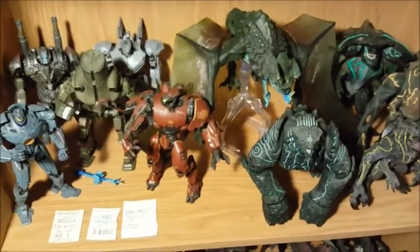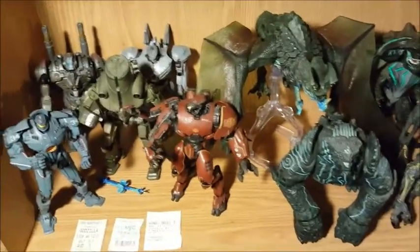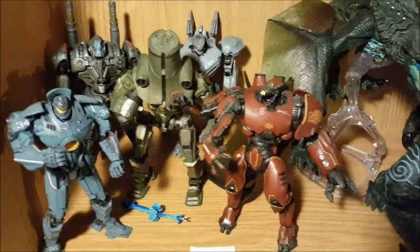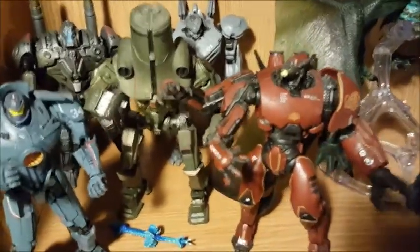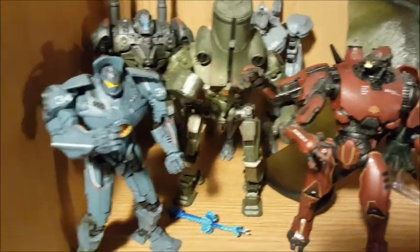This shelf is Pacific Rim figures. I really, really liked the Pacific Rim movie — it's one of my favorite movies — so I had to buy all the toys. I mean, giant robots and kaiju, how can you go wrong? There are still a few I haven't managed to pick up, but I got most of the ones I like. Cherno Alpha is frickin' really cool.